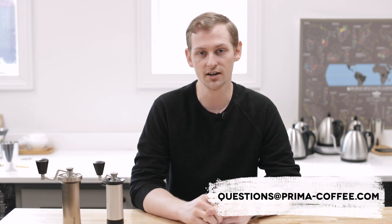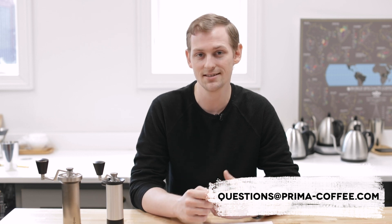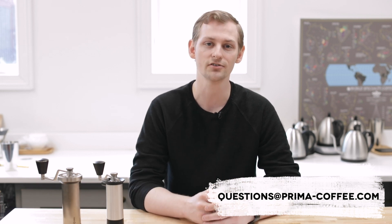What's grinding, guys? We are doing this new segment where we're taking your questions on pretty much anything related to coffee and we're going to do our best to answer them. If you've got coffee-related questions about brewing, beans, roasting, or anything really, we have an email set up: questions@prima-coffee.com. You can also leave comments on YouTube or reach us on Instagram, Twitter, or Facebook.